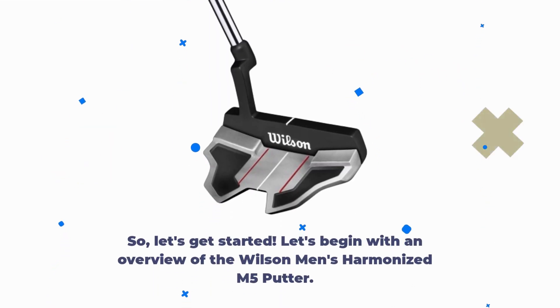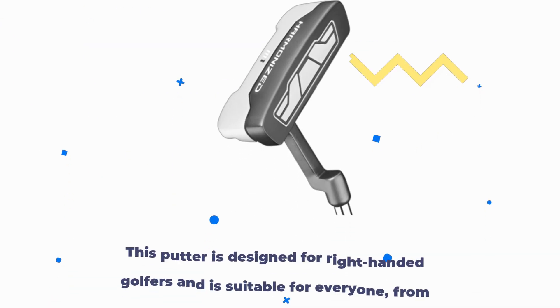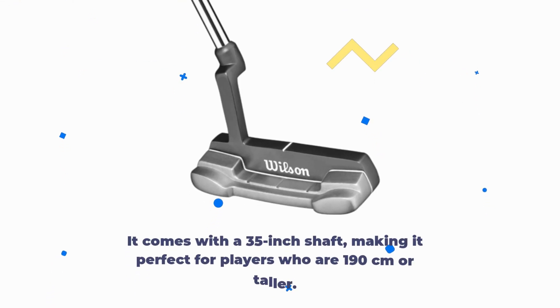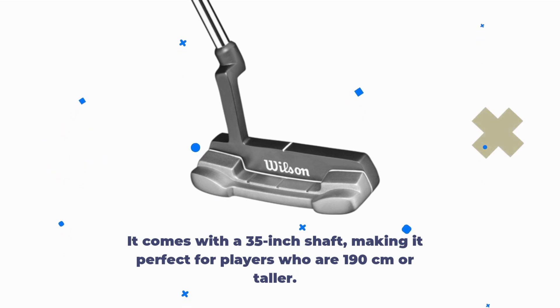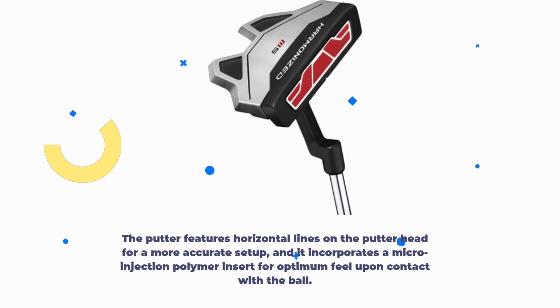Let's begin with an overview of the Wilson Men's Harmonized M5 Putter. This putter is designed for right-handed golfers and is suitable for everyone, from beginners to advanced players. It comes with a 35-inch shaft, making it perfect for players who are 190 centimeters or taller. The putter features horizontal lines on the putter head for a more accurate setup, and it incorporates a micro-injection polymer insert for optimum feel upon contact with the ball.